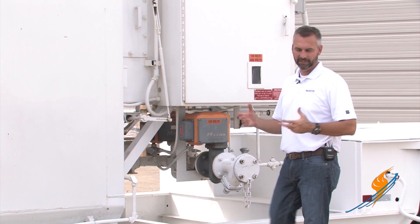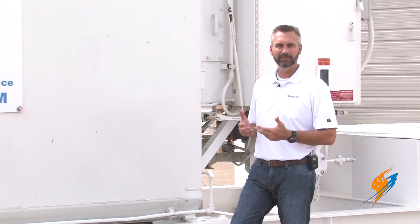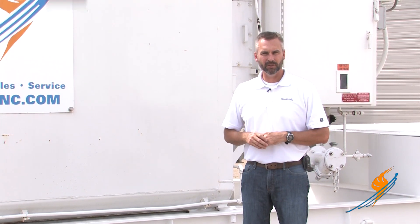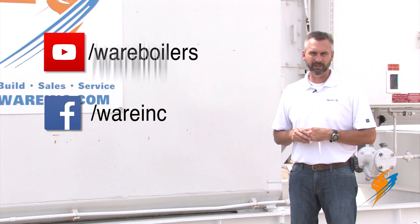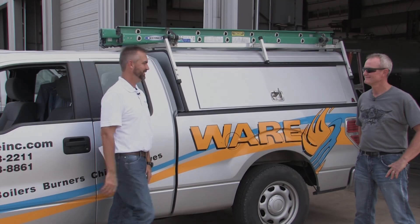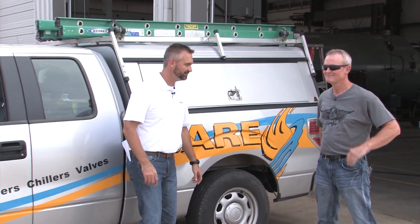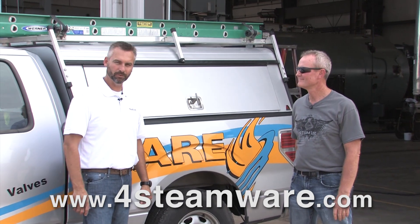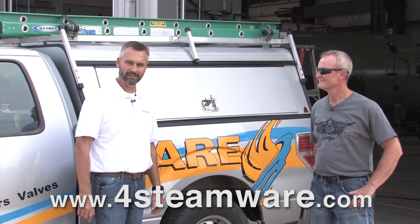As Steven put it, it's a different kind of animal. We appreciate him coming by and talking a little bit about the water tube boiler. Make sure you subscribe to our YouTube channel, like us on Facebook, follow us on Twitter, and we'll see you next time on The Boiling Point. Last question — where did you get the shirt? Forsteamware.com. Purchase the shirt online at forsteamware.com — all proceeds will go to charity.